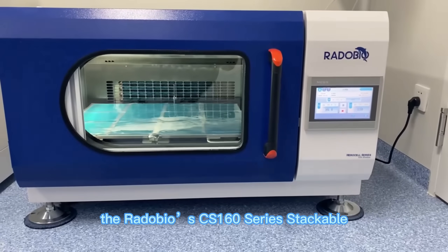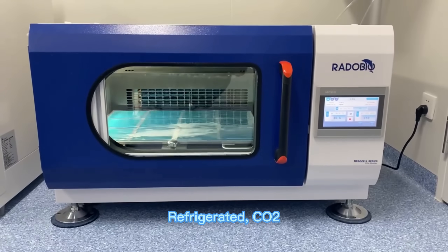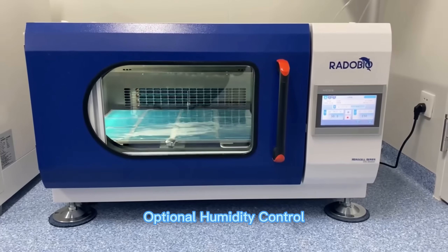Shaking Incubators: the Radobeo CS160 Series Stackable Refrigerated CO2 with UV Sterilization and Optional Humidity Control.